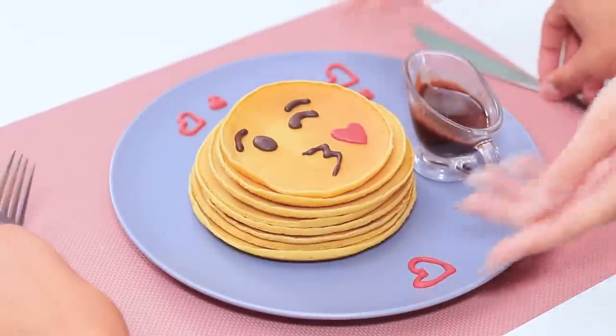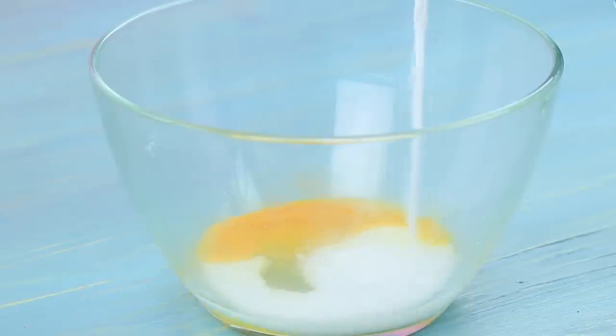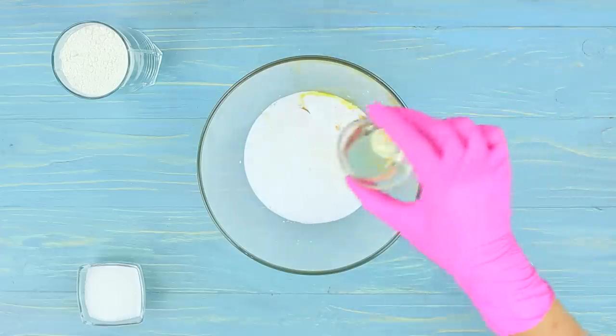We are having pancakes for breakfast today, and they are made with love! Mix an egg, 9 ounces of liquid cream, and 2 teaspoons of vegetable oil.